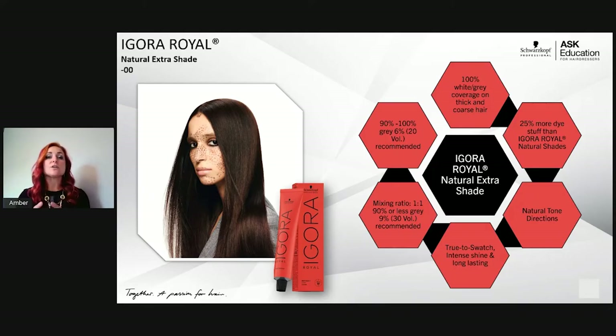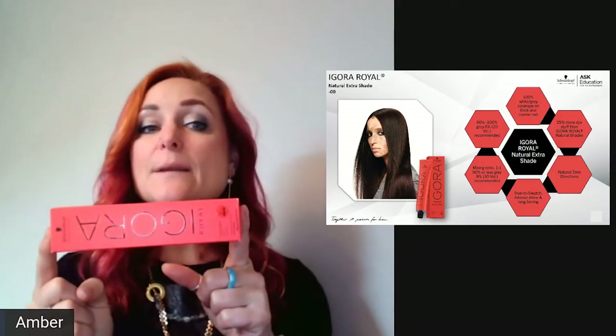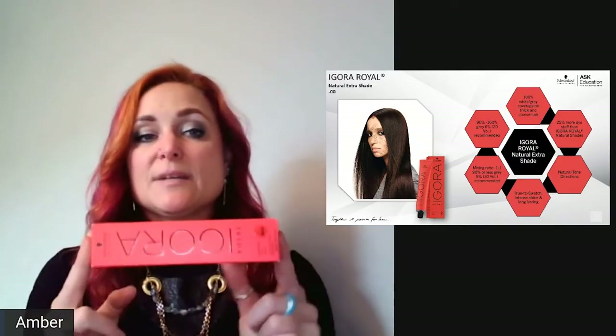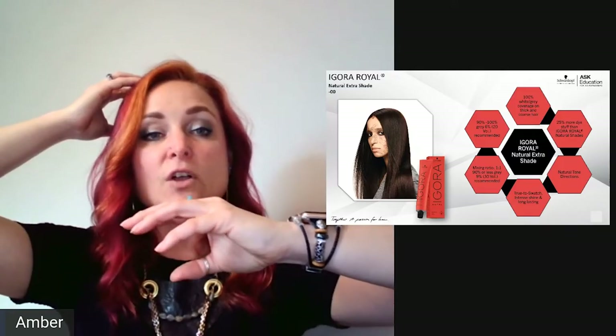For 90–100% gray coverage, 20 volume is recommended. For 90% or less gray, 30 volume is recommended. Think of the extra pigments as flat balloons — when flat, they're very dense, but as you inflate them with higher developer volume, they become more sheer. At 20 volume, the balloon is still dense, which is perfect for heavy white coverage but may look deeper than the target level on previously colored or natural dark hair.